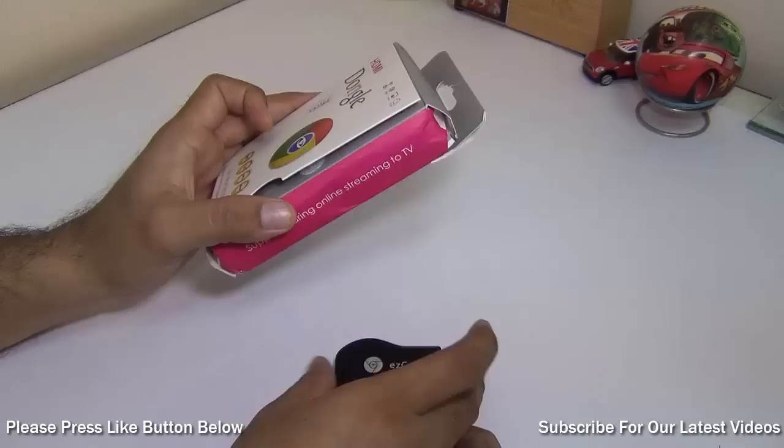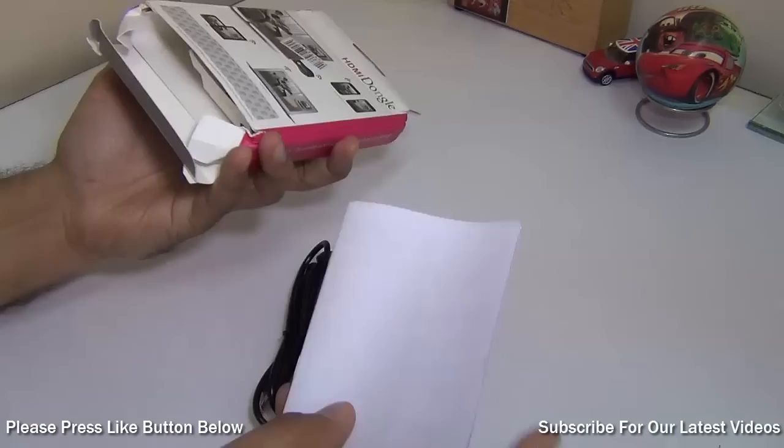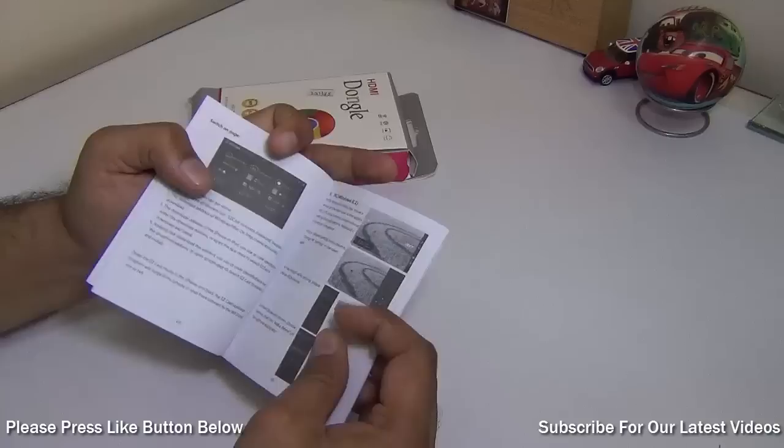So this is the EasyCast and apart from this, you get this cable and a setup guide — these three things in the box, that's all you get. It gives you a user manual and quick setup instructions. I'll run you through the setup anyway.